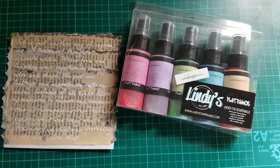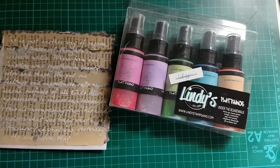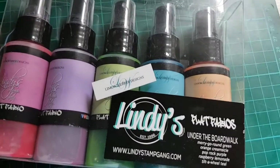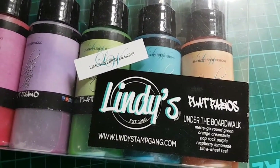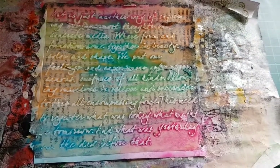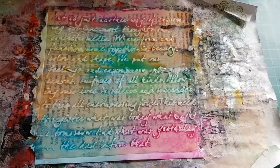Now is the best part — we're going to play with colors. I'm using Lindy's Stamp Gang sprays, and my favorite set is Under the Boardwalk. I really love what I see here, this beautiful rainbow. It's just stunning.